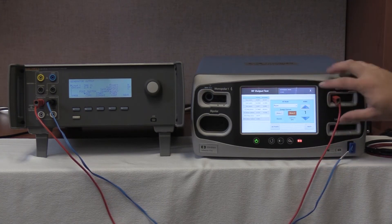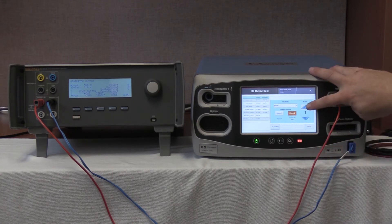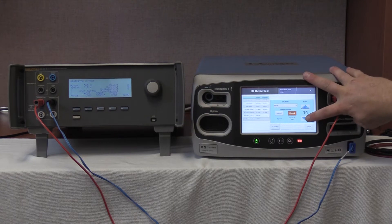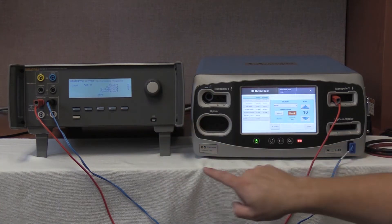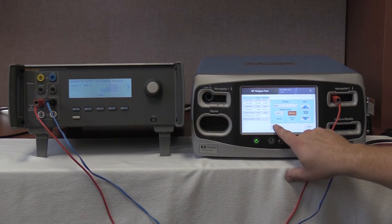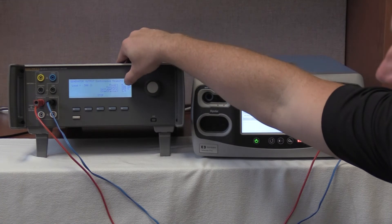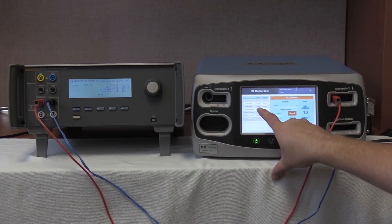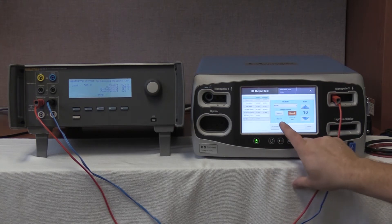Once pure cut is selected on Monopolar-2 output, start continuous on the QAS-3 and activate on the FT-10. Our range is between 143 milliamps and 223 milliamps. We are reading 180 milliamps here, and outputting 182.4 milliamps. Deactivate and hold the values.